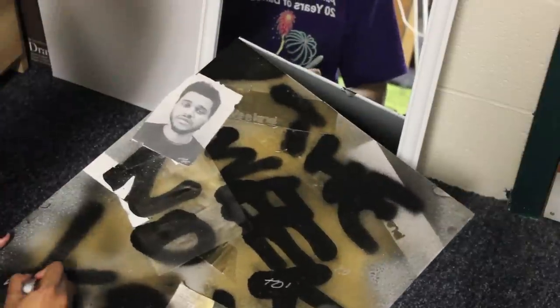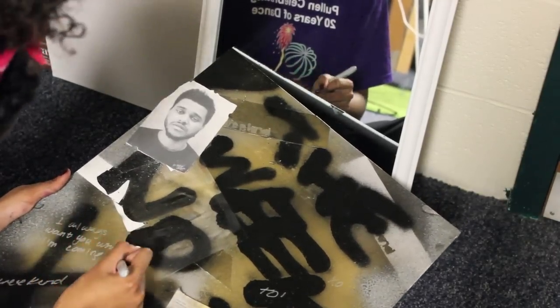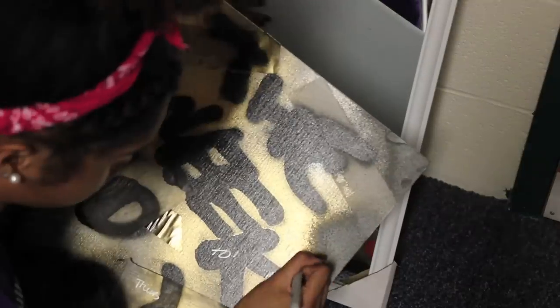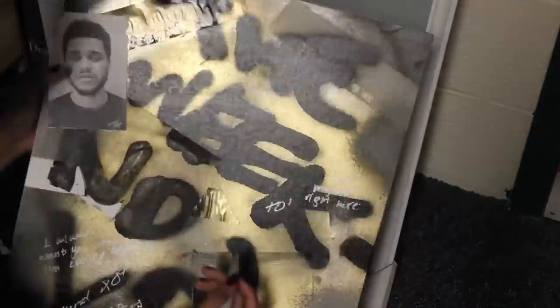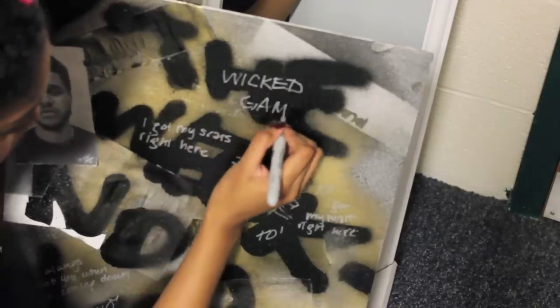I'm gonna put a picture of him on the board. And here I'm taking just metallic sharpie — get these at Staples or your local art supply store — and just writing some of his song lyrics as well as song names on the board. And if you'd like to have friends sign a board, this is a great option. It shows up really well in the black spray-painted areas.